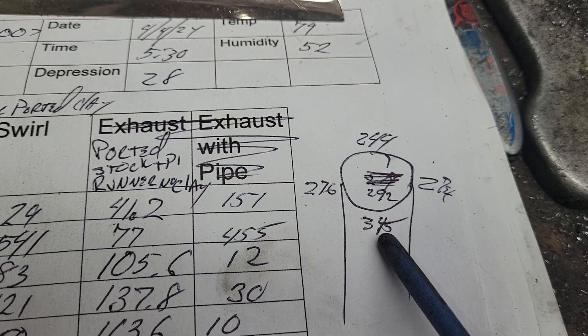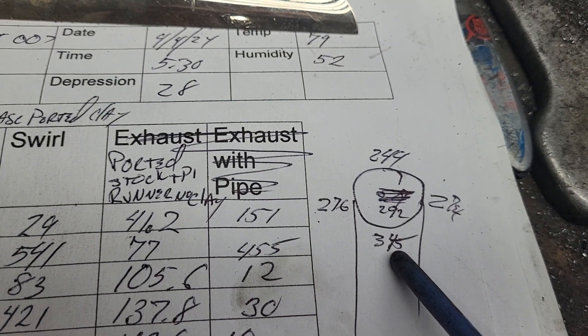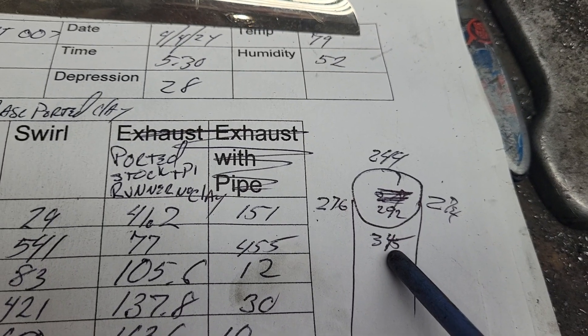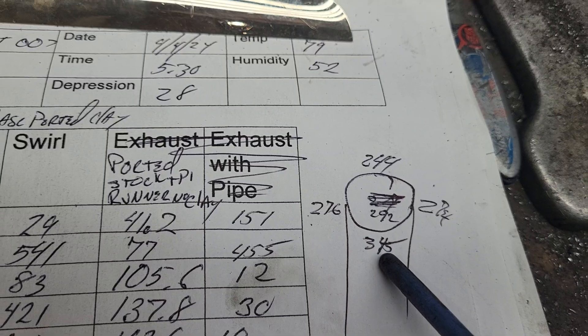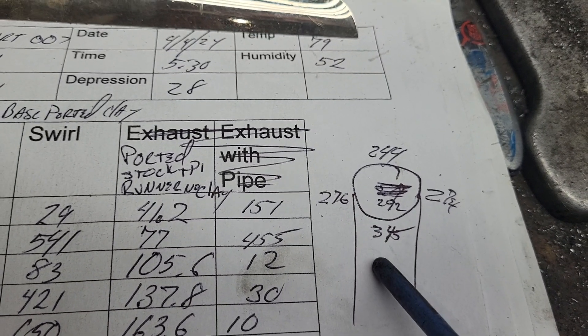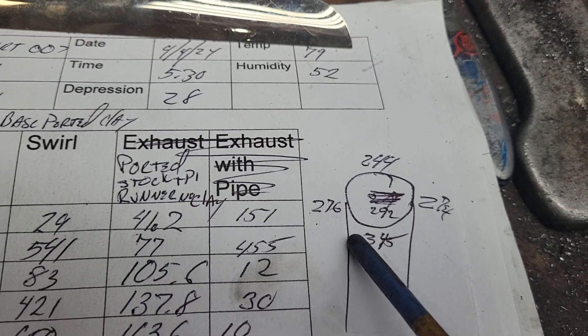Inside of the turn: much higher airspeeds. Kind of the opposite of what you would think would happen — you know, you go around a corner, centrifugal force pushes it to the outside. Air doesn't work that way. It wants the shortest path. Kind of interesting.